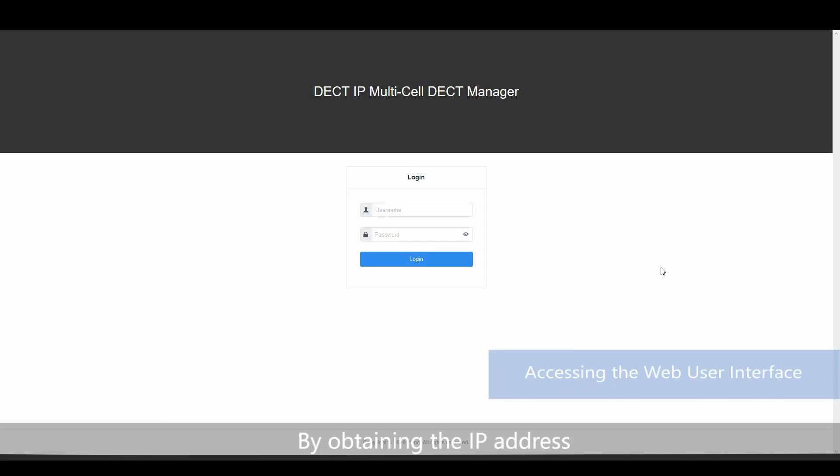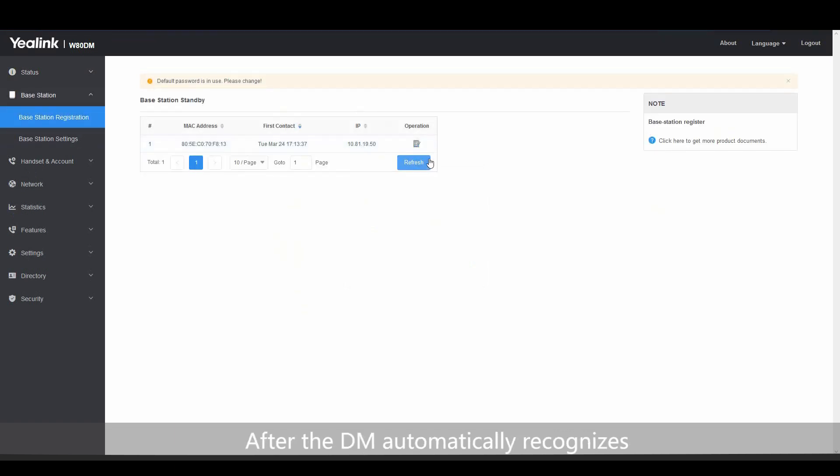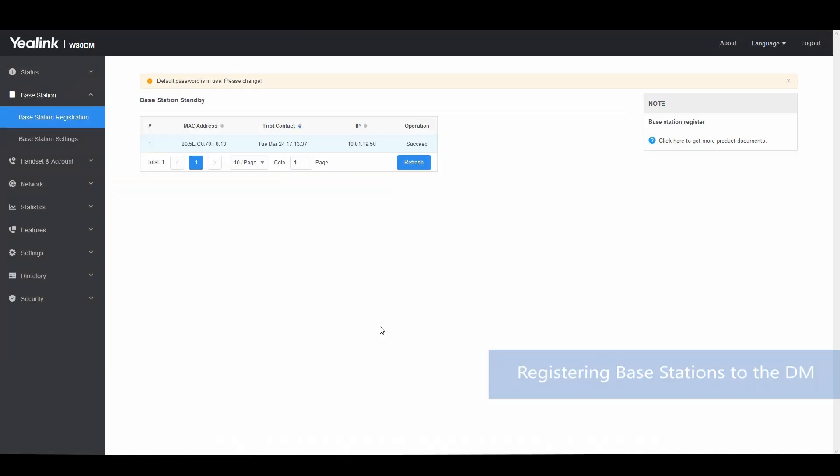By obtaining the IP address, you can configure and manage the features of the multi-cell system via the web user interface. After the DM automatically recognizes base stations within the multicast network, you can register the bases to the DM directly.